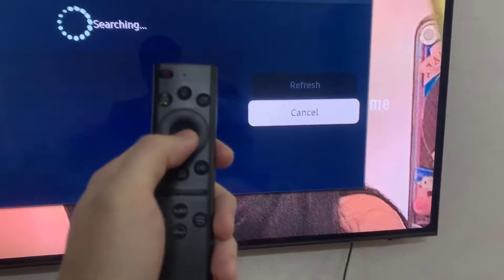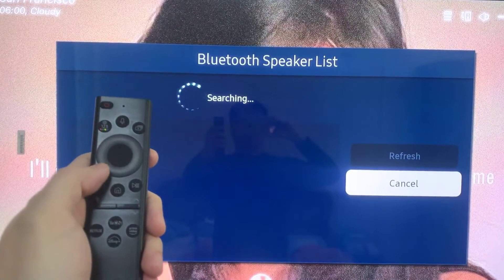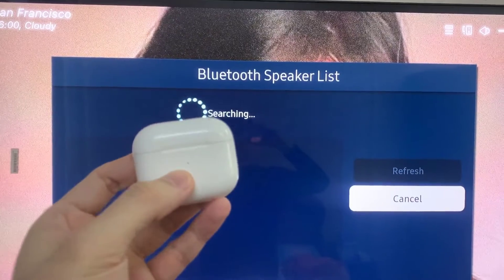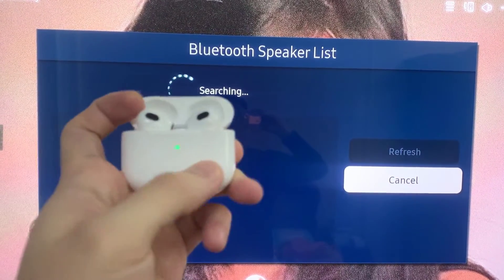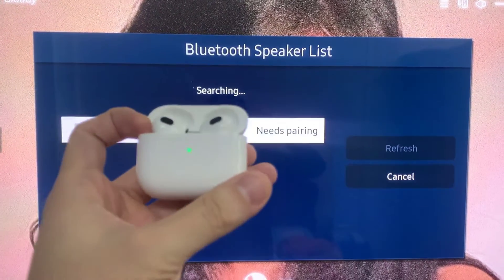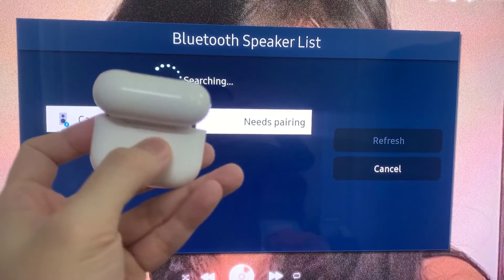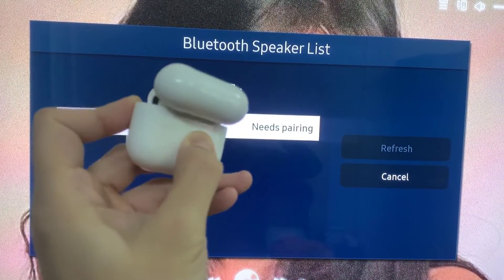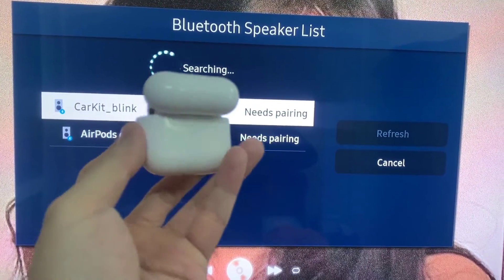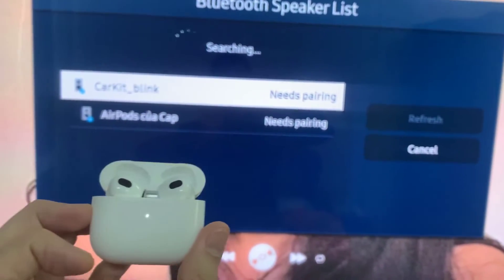As soon as we open it, it'll start searching for nearby devices. So let's open the lid of our AirPods Pro 3 and it should pop up automatically. If it doesn't show up, then press and hold the pair button on the back of your AirPods until you see a white blinking light. Then it should appear on the list.